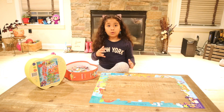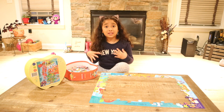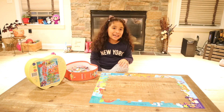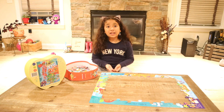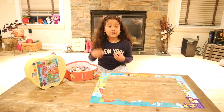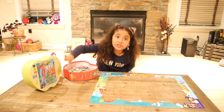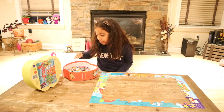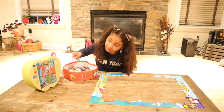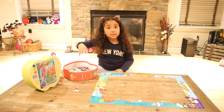Now that we have the border, you can fill it in using color coordination, which leads us to the second way this can be done. Instead of putting all the edges together first, from the beginning you can color coordinate sections. For example, this puzzle has lots of different colors. If a piece is orange, you look at the picture and say, okay, that's orange, so that goes in my orange pile.